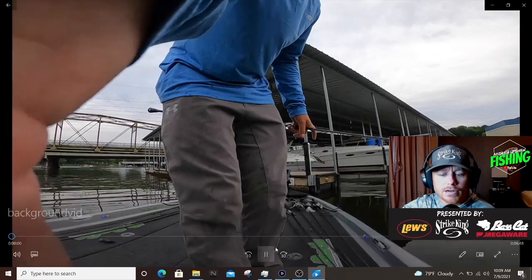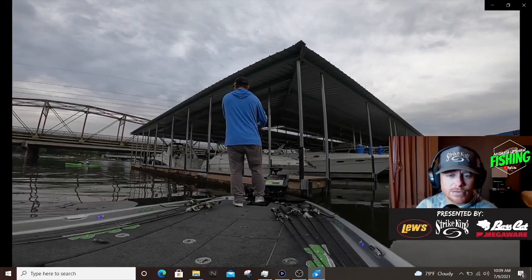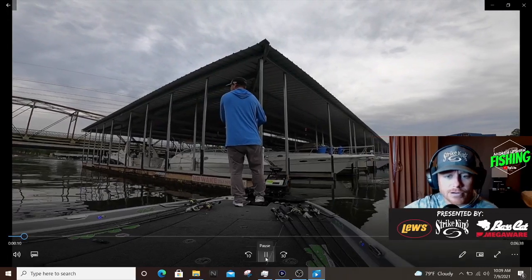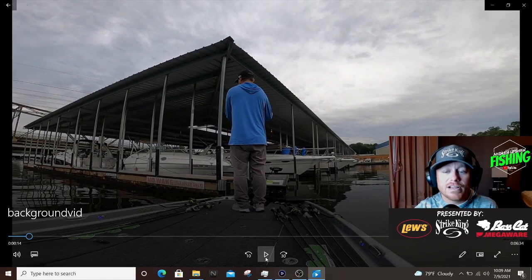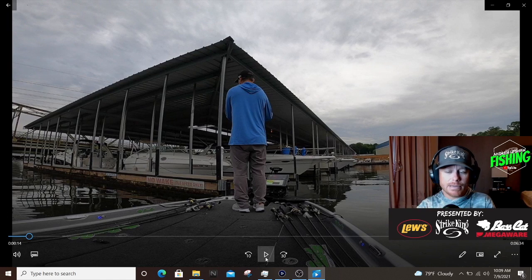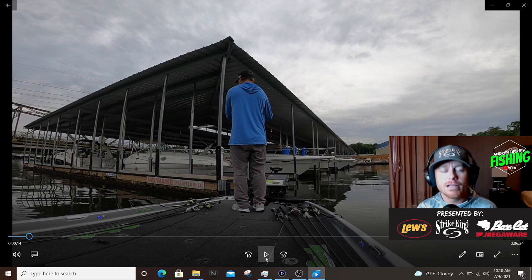I'm fishing some docks here, paralleling this dock. If you watch my retrieve, you see me reeling the bait and then you're going to start seeing me slide the rod — and I'm pausing real fast. What this does is it creates a hesitation in the bait. So if you're reeling, the bait is vibrating, and when you slide it, it kind of glides the bait a little bit, slows it way down — way slower than what you'd expect. This allows you to fish the cover more efficiently.